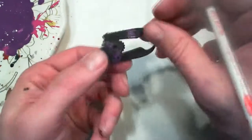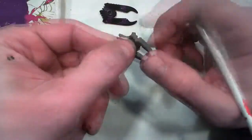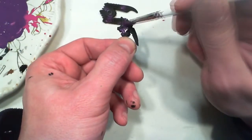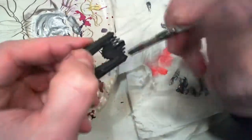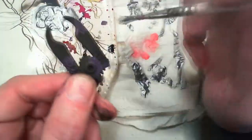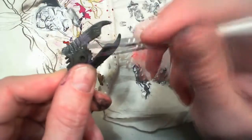Then dry brush a camo pattern, randomly placing some banding on the tank chassis and doing the turret. This is the anti-aircraft tank model for the Scourge army. Now dry brushing the metallic across the bottom sections of the tank chassis and then across the top.